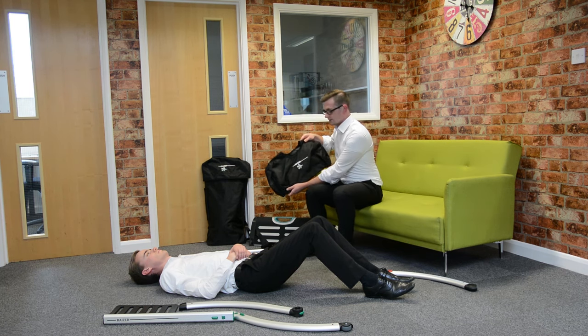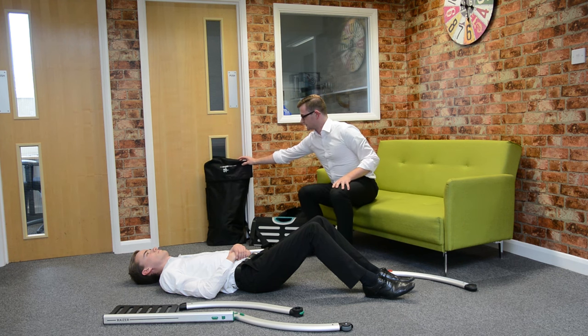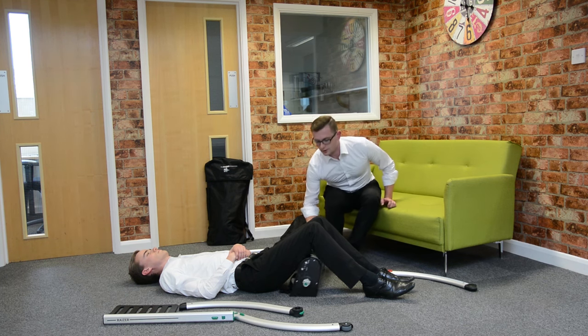It comes in two packages. The seat comes in this, and the three parts of each side come in this backpack. Starting with the seat part of the chair, this goes under the legs.